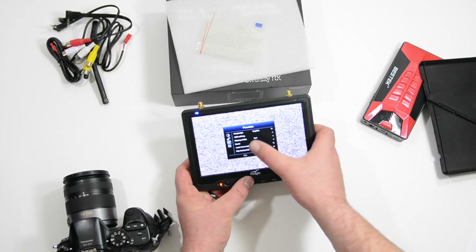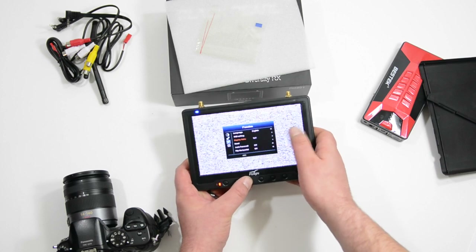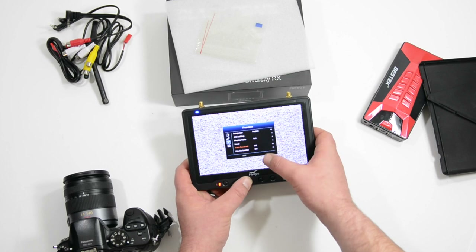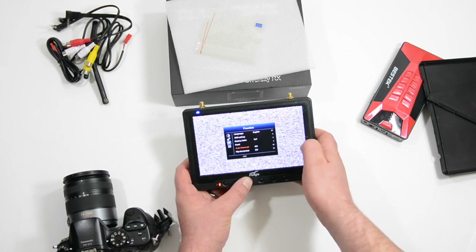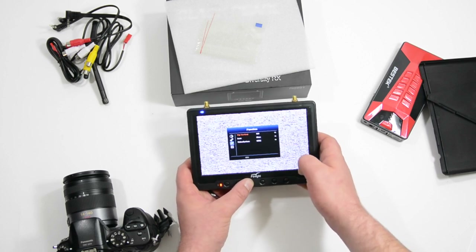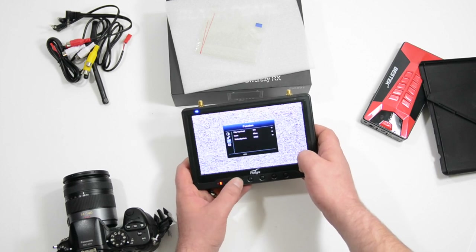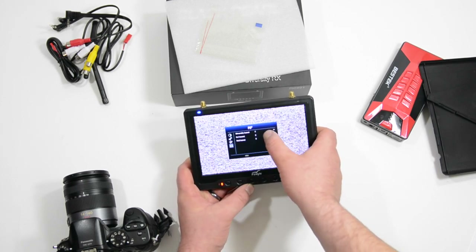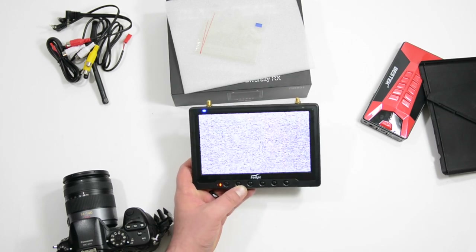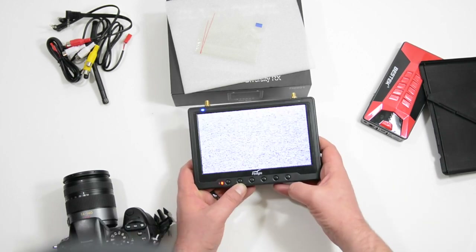We have the function menu — we have English, OSD setting, display ratio. I have it set to 16 by 9, you can put that on auto. We have reset, auto power off, and then we can flip the display different ways, so if you're going to mount this upside down or possibly on a crane that'd be neat. And the last setting — we have diversity band F, then the different bands. I think it runs off bands A, B, E, and F, so that's just good to know.